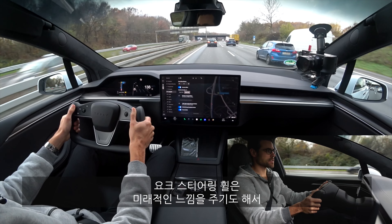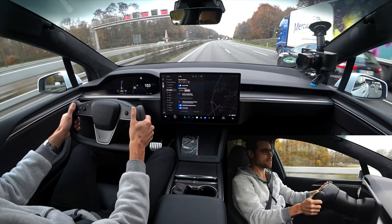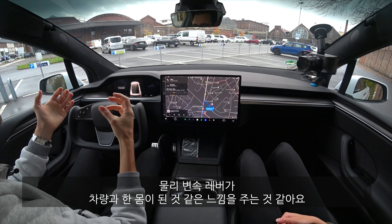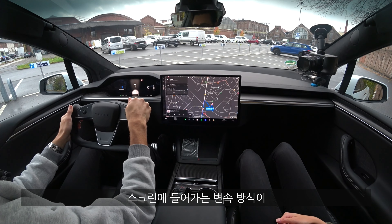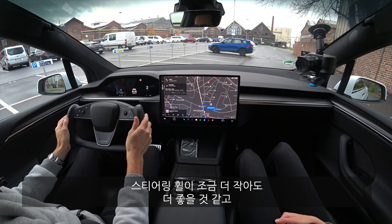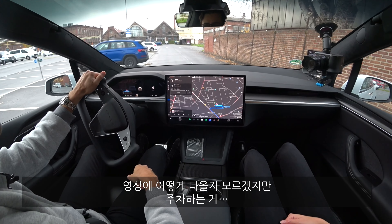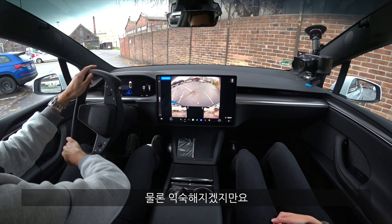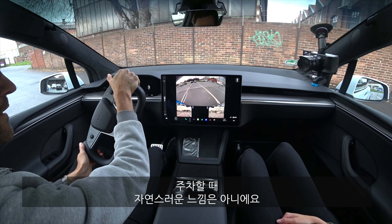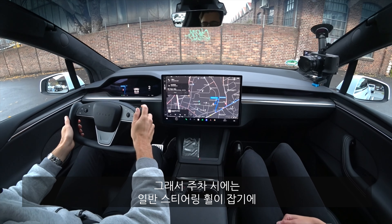It feels futuristic to control with the yoke — it has both pros and cons. In the parking lot, the screen-based gear selection works but I'm not fully happy with it compared to a real shift lever. The yoke could be cooler if it were a little smaller. Easing in and out of the parking lot feels a little weird — you'll get used to it, but for parking I'd definitely prefer a normal steering wheel to better grab and turn.